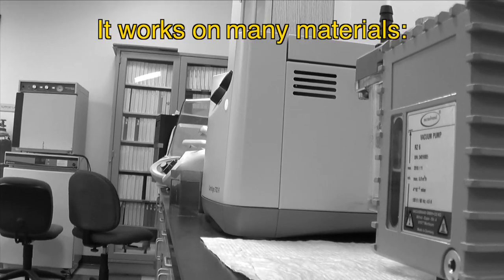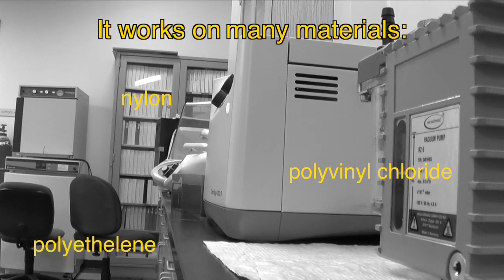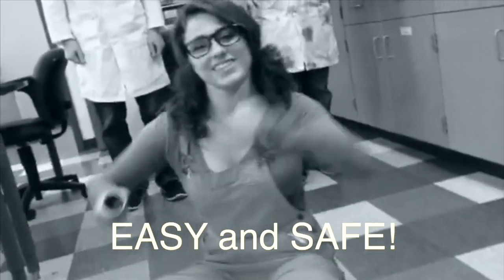It works on any material: polyvinyl chloride, polyethylene, nylon, polycarbonate, aluminum, and more. It's so easy and it's so safe that even a child could do it.